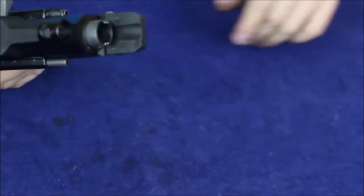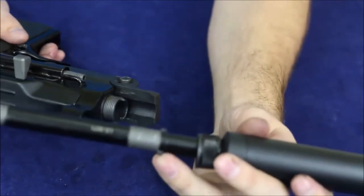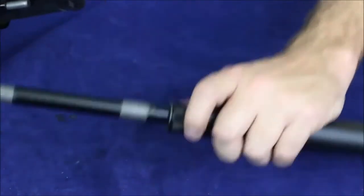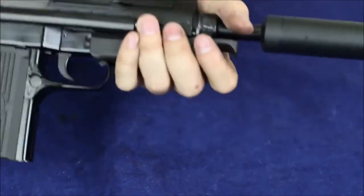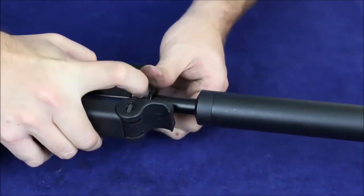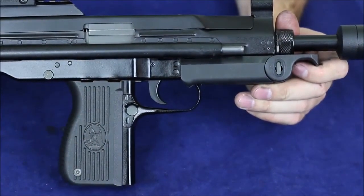Let's fold that down and grab our barrel. The barrel's got a couple of dog ears that just kind of sit on there — the dog ears face up and match up with the barrel. You can see those really easily. We're just going to scootch it in there. I could lock the bolt to the rear to make it a little easier but who needs that. Push that little pin in while we're twisting the barrel nut and it's tight. So very quick to get this thing cleaned up and back in action.